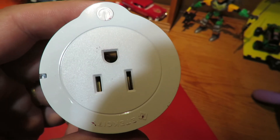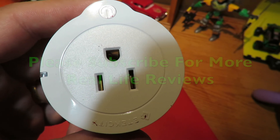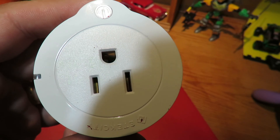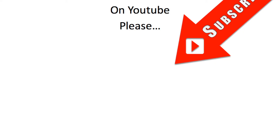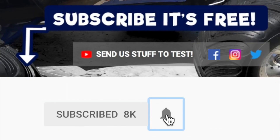I hope this video saves you some time and effort. If you liked it and want to see more real-life reviews, please subscribe, and don't forget to hit the notifications bell next to the subscribe button. Thanks for watching.